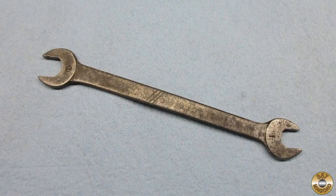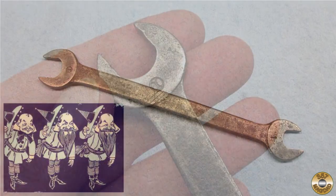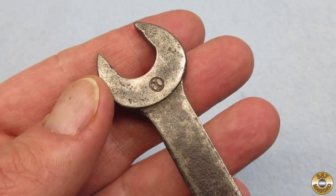Okay, here's the wrench cleaned and waxed. I think the patina boys would be proud of my work. Here's a better look at the Circle X marking.